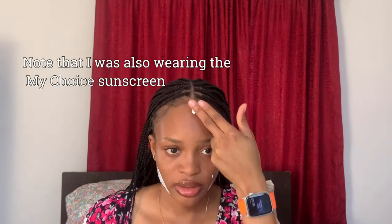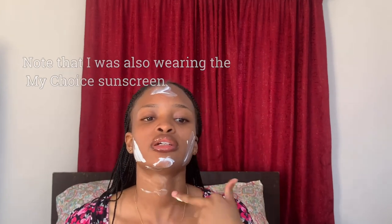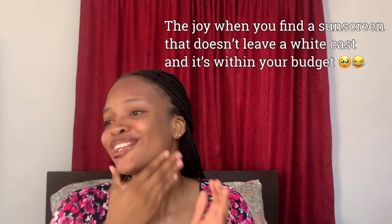This is really lightweight — it's so lightweight. Oh my gosh. It's blending in nicely. Look at that — no white cast. This is also below 5,000 Naira.